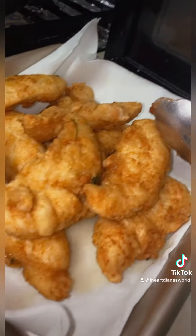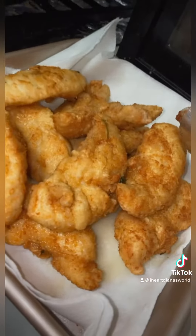We got the pasta going. The chicken is still frying — it's not quite brown yet. We're gonna let it fry until it's done.